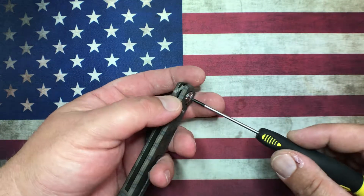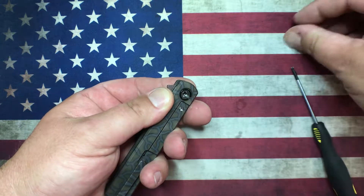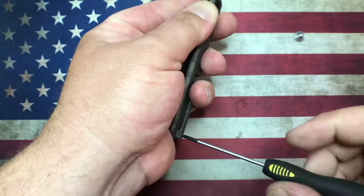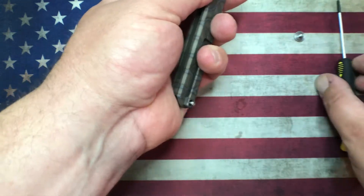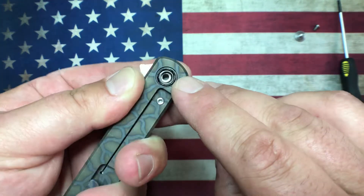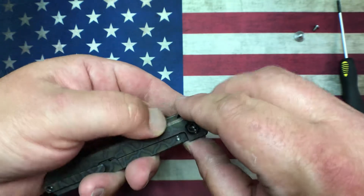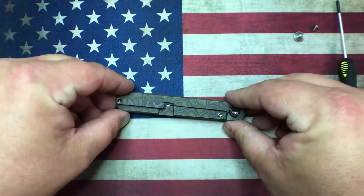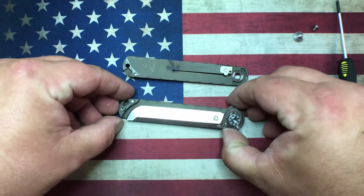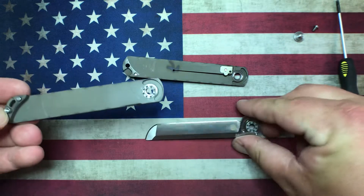Let's pull this thing apart and show you what we're dealing with inside. I always really enjoy Tucson knives for disassembly — they never have any Loctite, which is fantastic. Always T8 hardware, which I really like. Really nice machined screws, and on most of their knives they do an O-ring under the pivot screw to keep everything from loosening up during use.